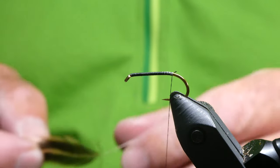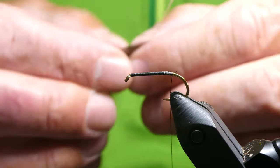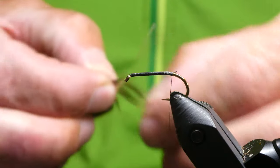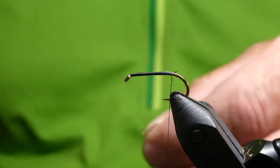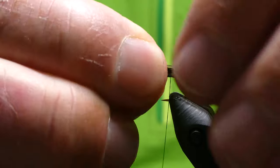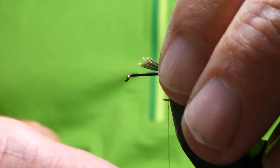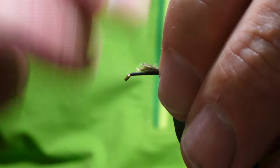For the tail I've got this Green Moose Hen Cape. Just one of the larger feathers from the bottom of the cape. Just pull the fibres out 90 degrees and pull. The tail length is probably just shorter than the body. Just tie that down.